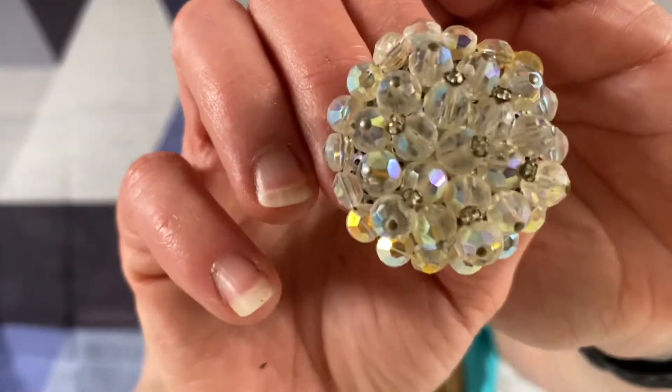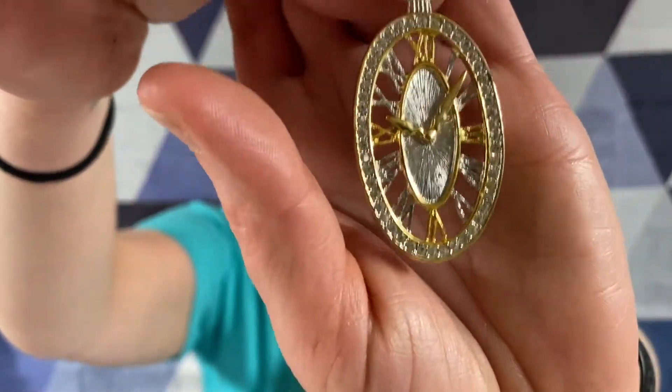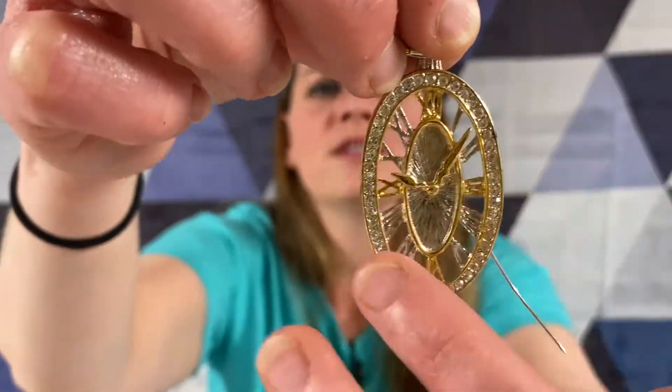It is Aurora Borealis crystal. Aurora Borealis crystal. Oh, this is really cute. So it's a little watch - a little stopwatch - and it's got silver and gold tone with a bunch of rhinestones on the outside. Ooh, pokey!